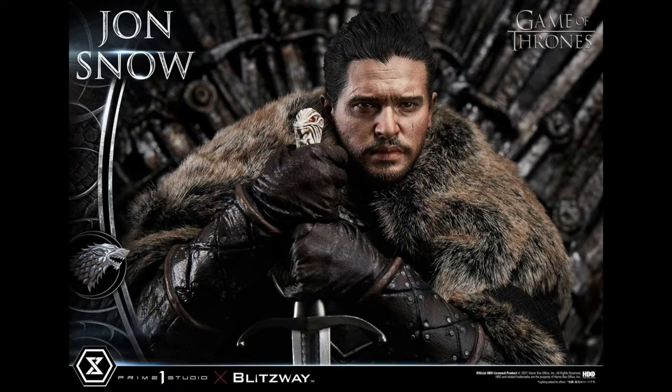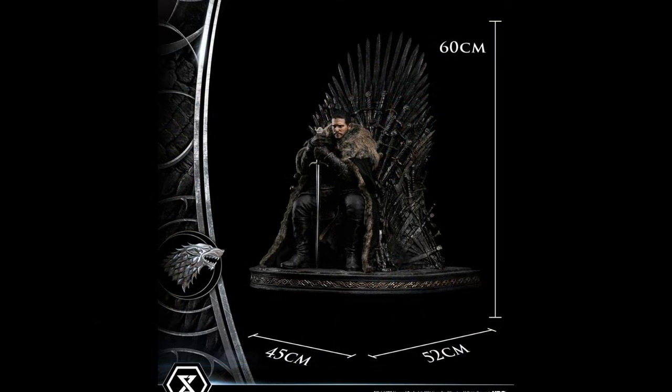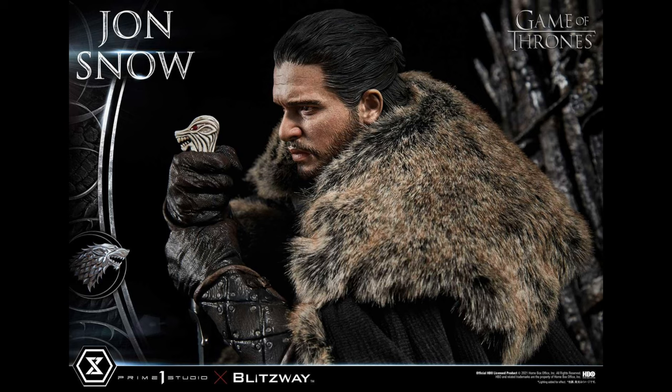This is part of a line that already has a couple of other pieces, and I believe this is the third — and I think it's the best one. This is a quarter-scale piece approximately 24 inches high, or 60 centimeters, and that does not include the throne itself — the Iron Throne — which is also really incredible. It has a round base, so you have to take that into consideration, but I feel like it's got a good footprint and won't take up a tremendous amount of space.